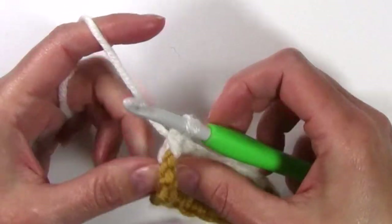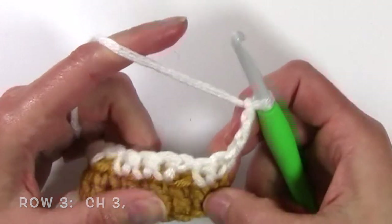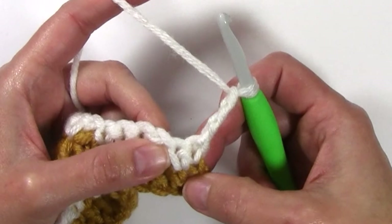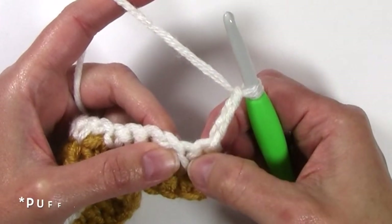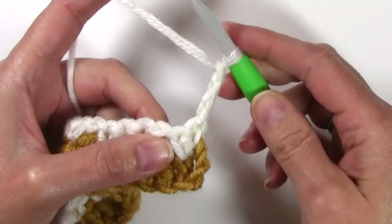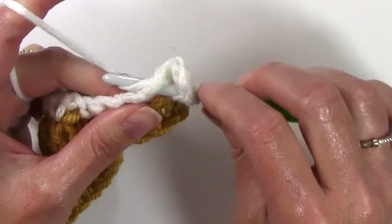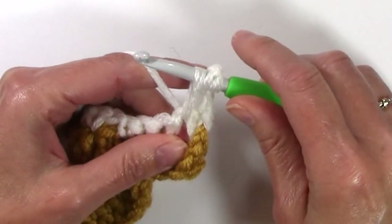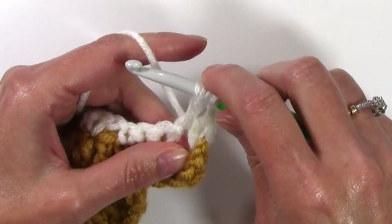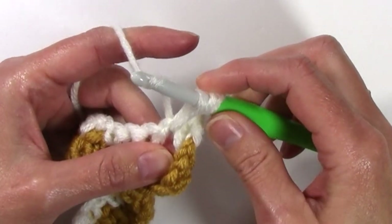For row 3, I'm going to turn and chain 3 — 1, 2, and 3 — and I'm going to work a puff stitch in that next chain 1 space. A puff is worked by yarning over, inserting my hook, and pulling up a loop 5 times. You want that loop to be kind of tall in order to make a nice puff stitch. Yarn over, do that 5 times.